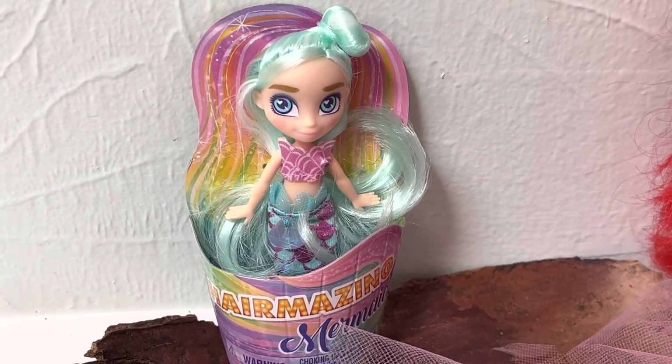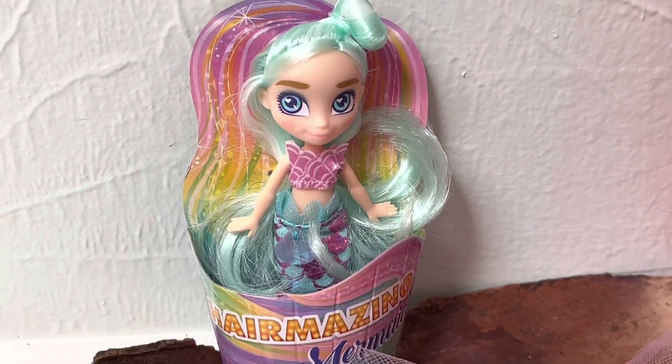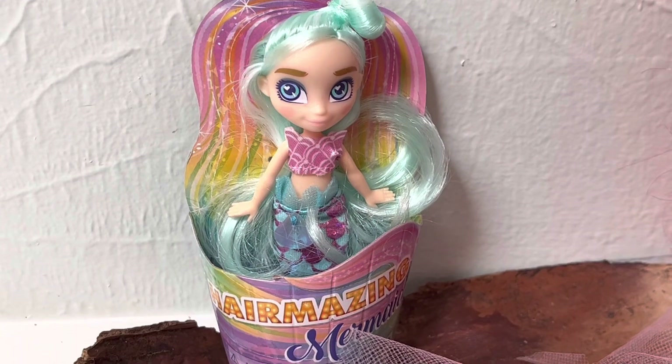Hello everybody, this is Terri Jeanette with the Tapping Flamingo, and today's video is all about mermaids.